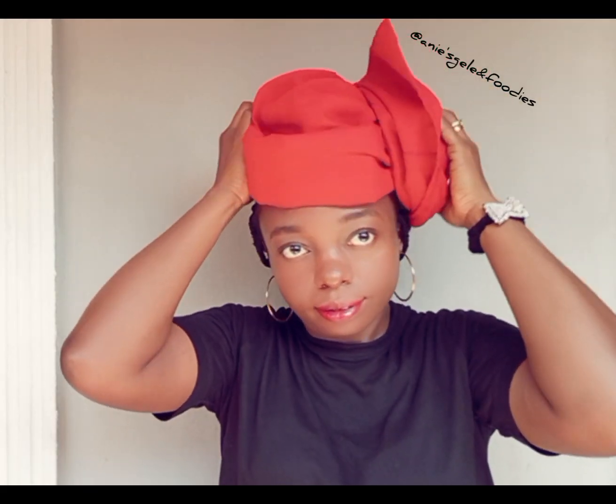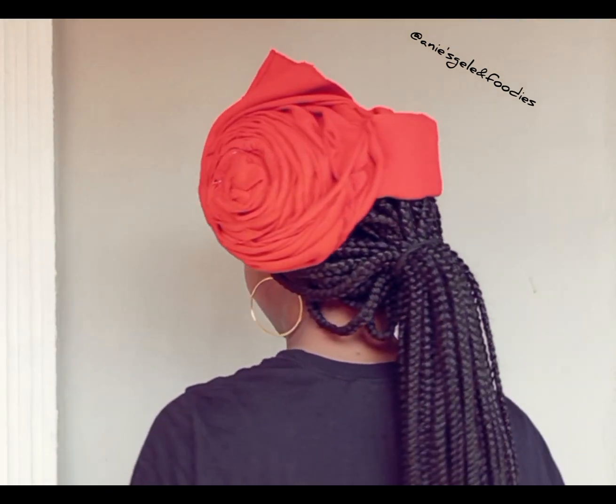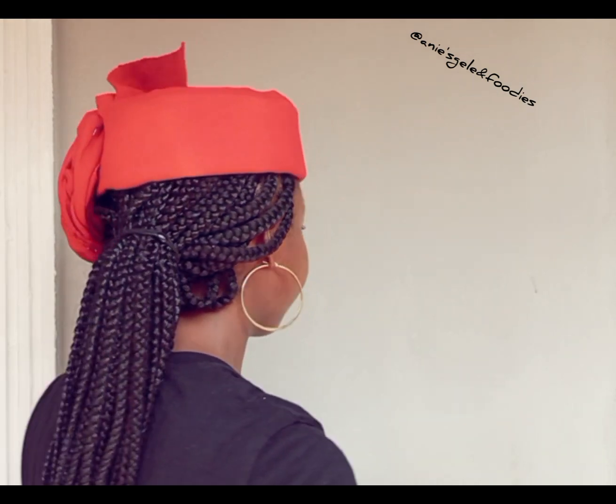Or you want the pleats to be at the side — any way you want it, all of them are fine. This is the side option. I'll do the same thing: tuck the inside in, then arrange it. Which one do you prefer — the one at the back or the one at the side? Thank you for watching, see you in my next video.